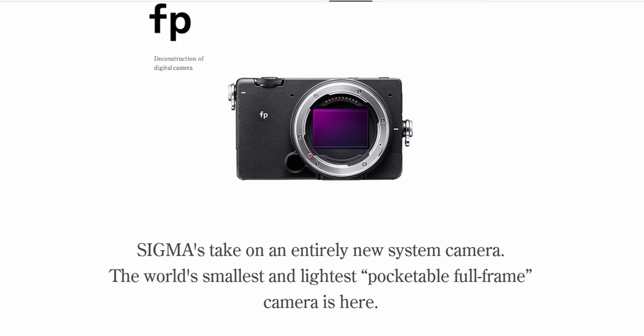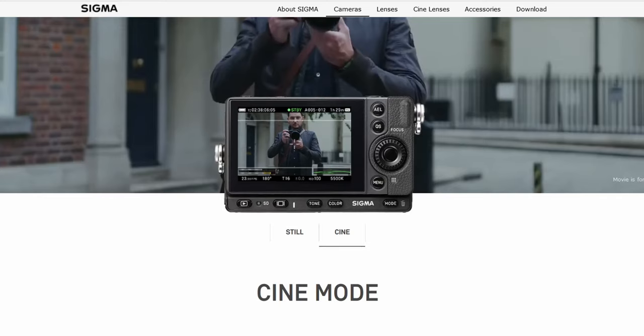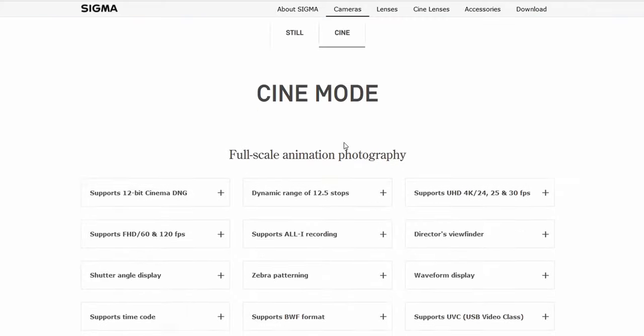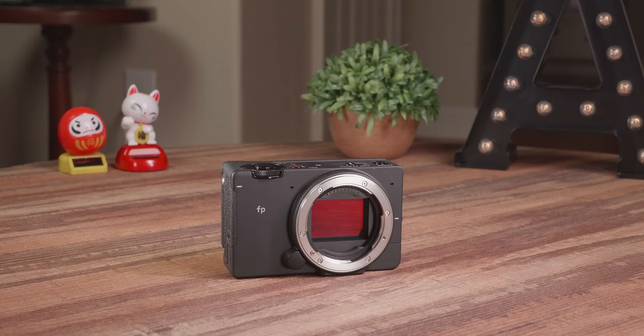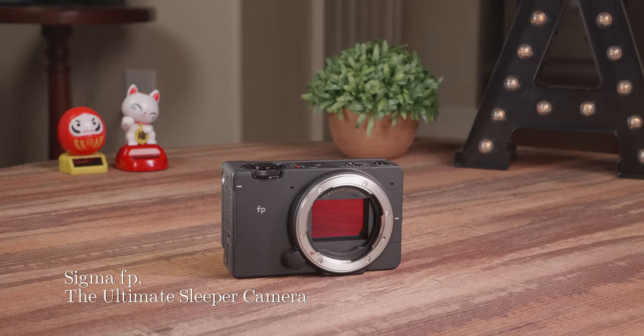Sigma calls it the pocketbook full-frame. In fact, this is actually the world's smallest and lightest camera — it is only 422 grams with the battery. But don't let the size fool you. It is packed with features that you rarely see for cameras at this price point. Nobody talks about it — it's a very overlooked camera, and it deserves a second look, a deep dive. Here are 5 reasons why I think the Sigma FP is the ultimate sleeper camera.